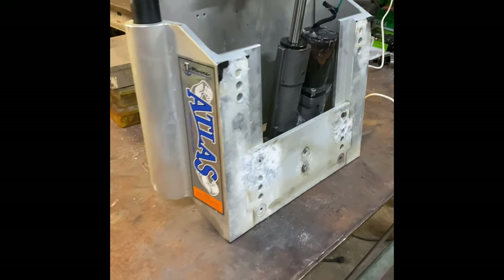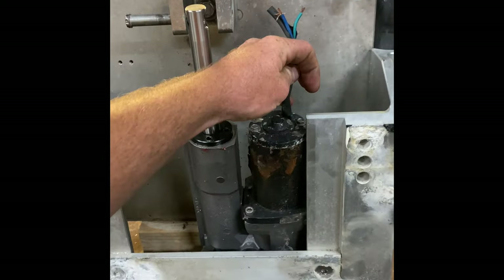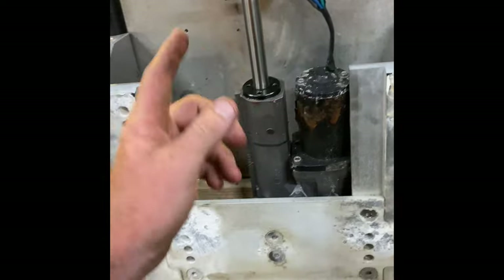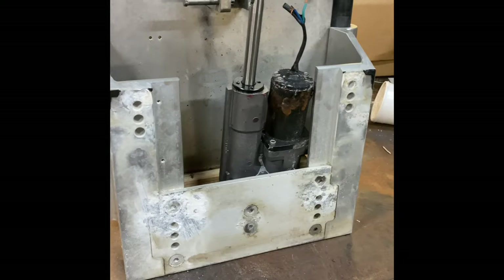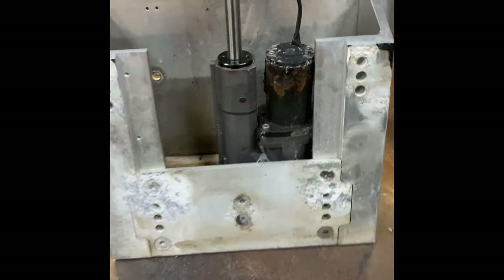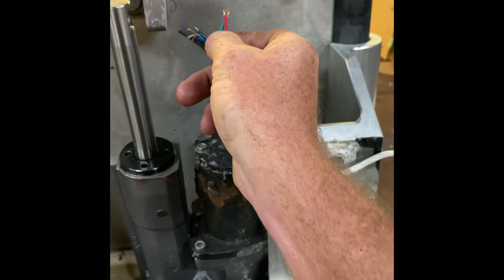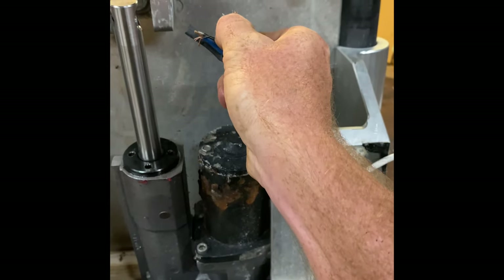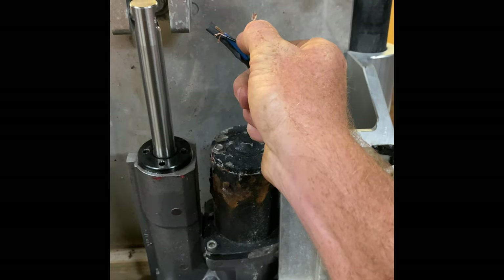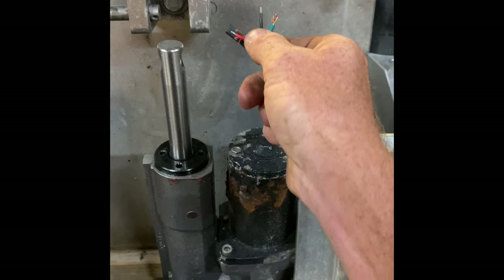So he said it wasn't working. You can see he even cut the wire super short because he just replaced the jack plate. Got it back to the shop, started tinkering around with it, and hooked up a battery on the table here with a little wire and stuck it to it. And as you can see, it works.